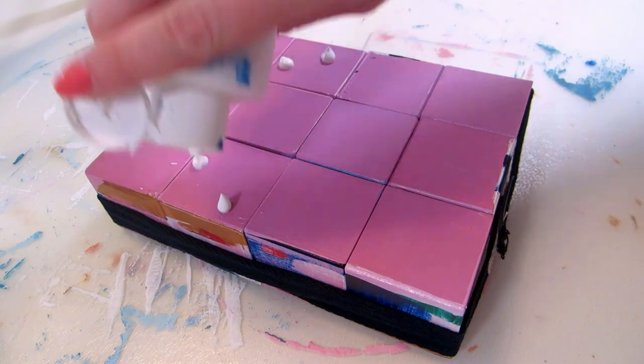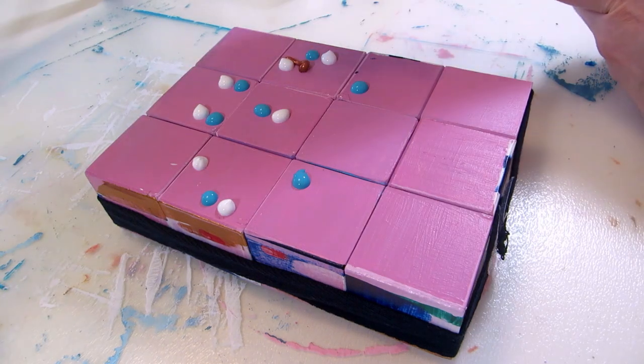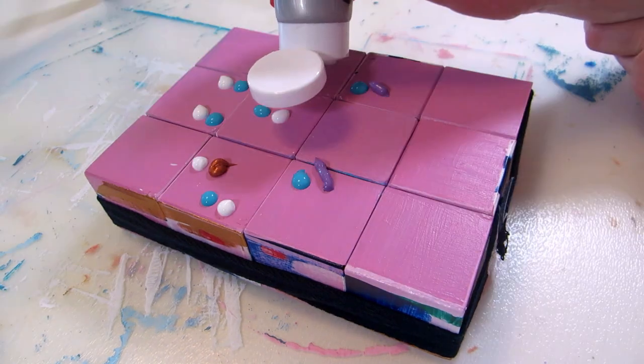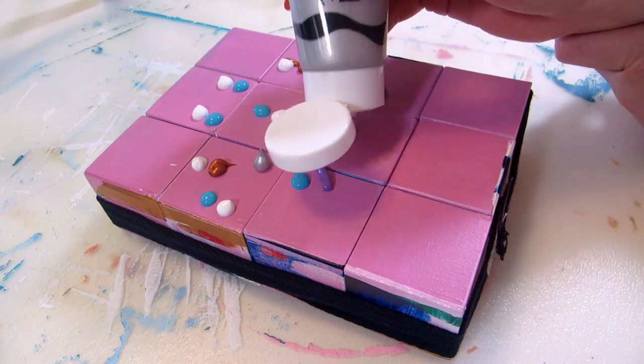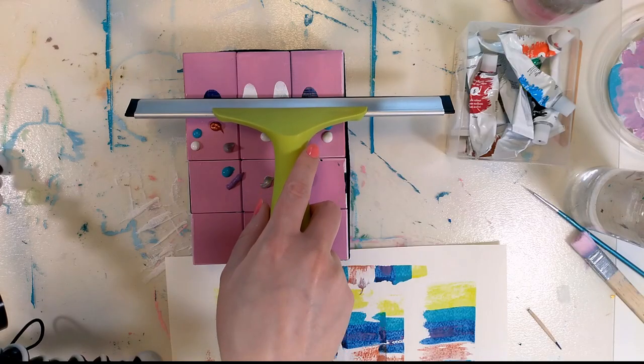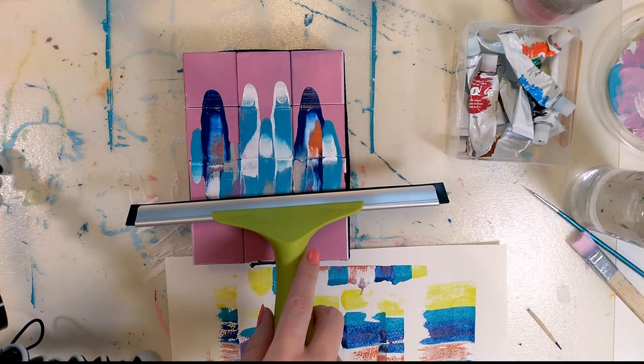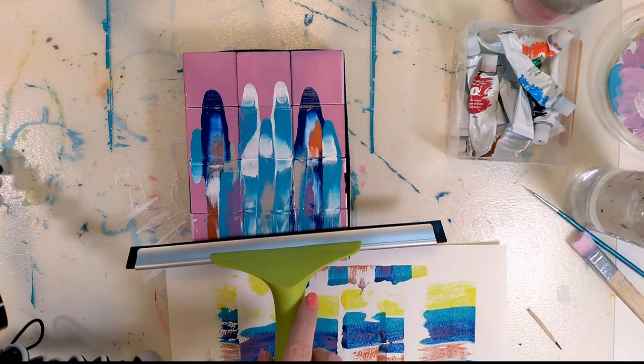For the second one, I swapped out almost all paints for the opaque ones and was less heavy-handed with the squeegee. I only kept the dark blue, since that one worked pretty well. I much prefer this one. I did have to let it dry for longer since the paint layers are thicker.